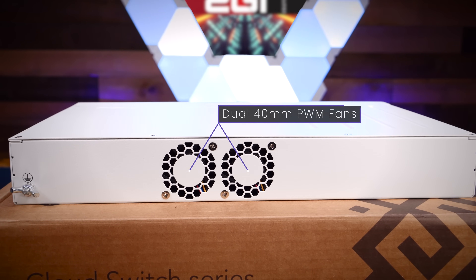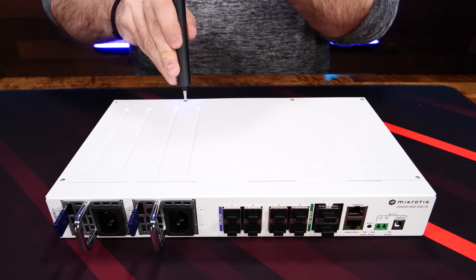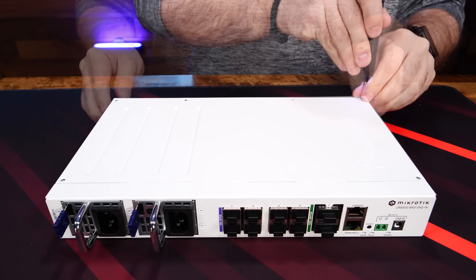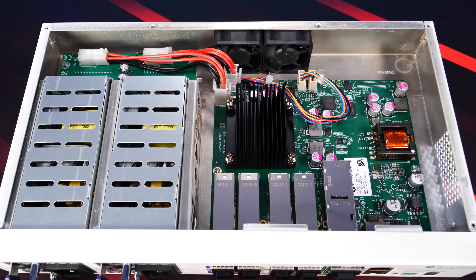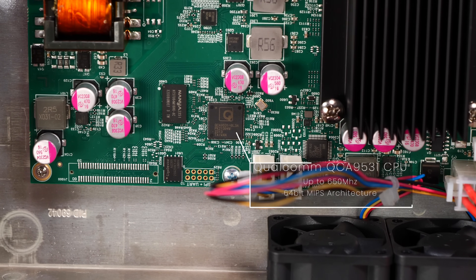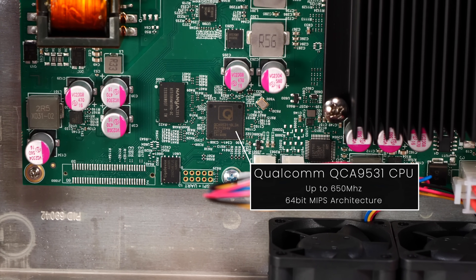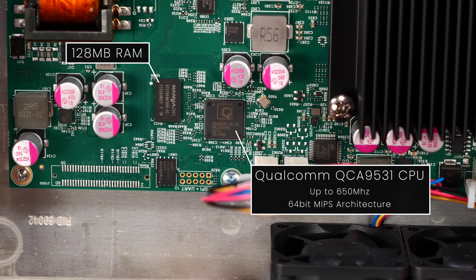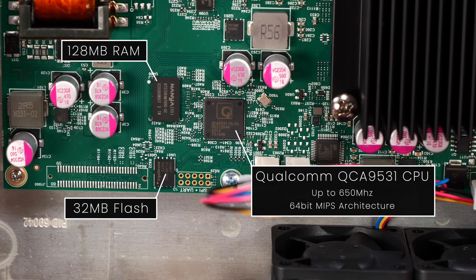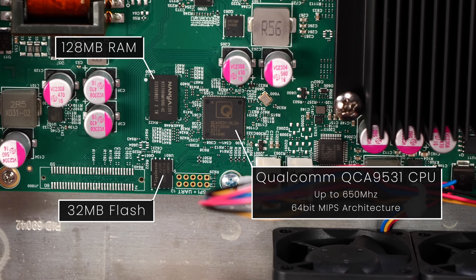The CRS510 is housed in a fully metal enclosure and is actively cooled by dual 40mm fans in the back. Opening it up is easily done by removing six screws across the top and sliding off the lid. Inside, we can get a better look at the power distribution and mainboard. The switch is powered by a Qualcomm QC8 9531 CPU running up to 650 MHz, based on the MIPS architecture, with 128 MB of RAM and 32 MB of flash storage for the OS. The CRS510 ships with RouterOS version 7.